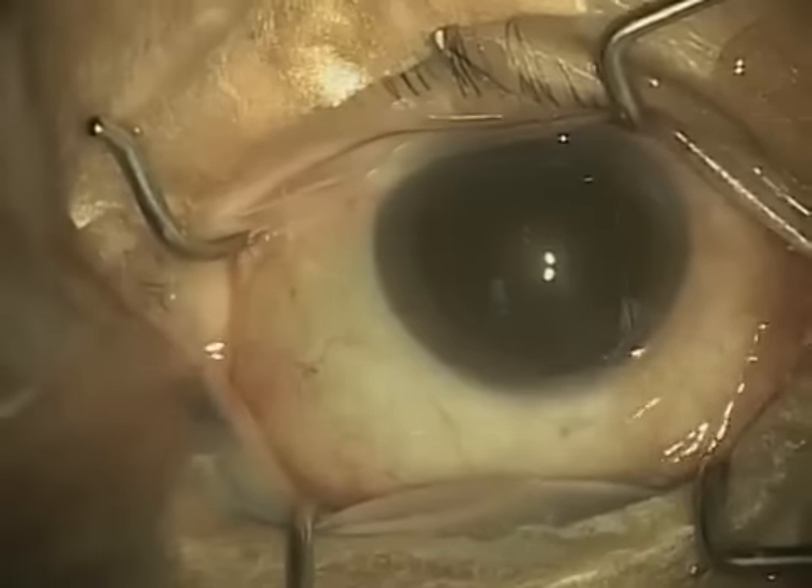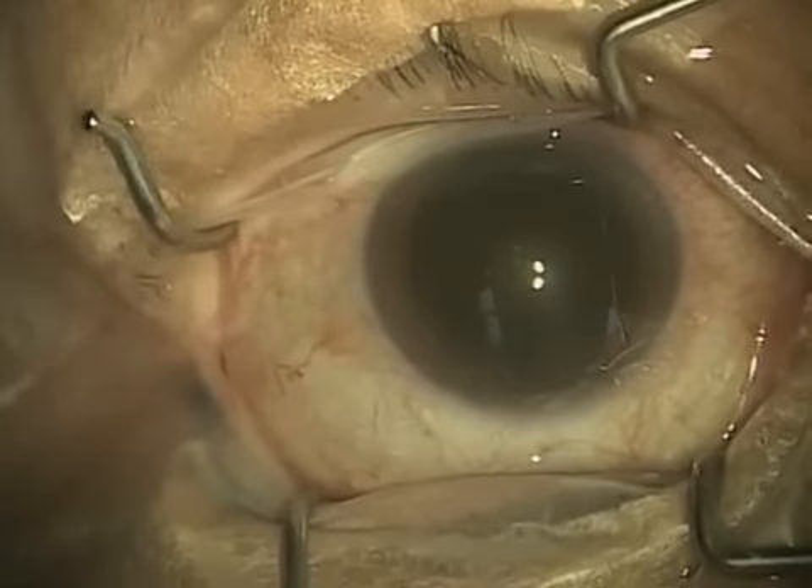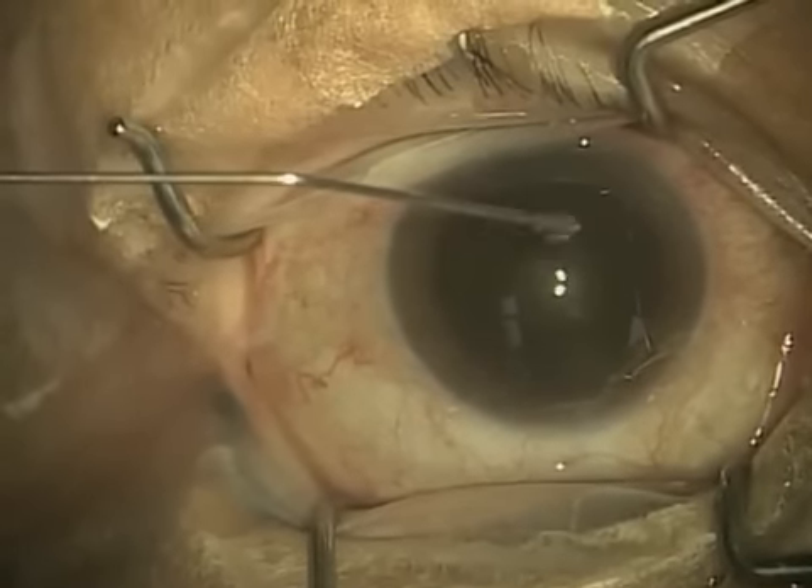This surgery was not rushed. This video has not been edited — it is from beginning to end. So let me go ahead and discuss what I'm doing here.